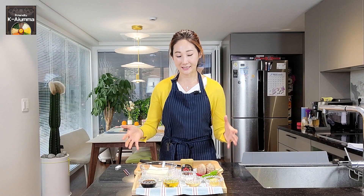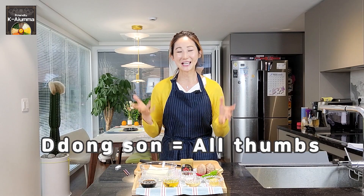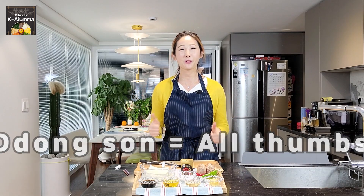As you can see, all the ingredients here are really simple. Even 동선 — do you know what 동선 is in Korean? 동선 is a person who is all thumbs. So even 동선 can make this food. This is really simple but very delicious. Shall we do that?